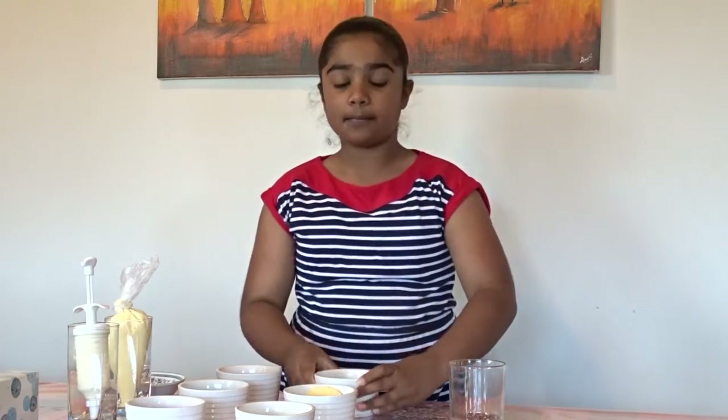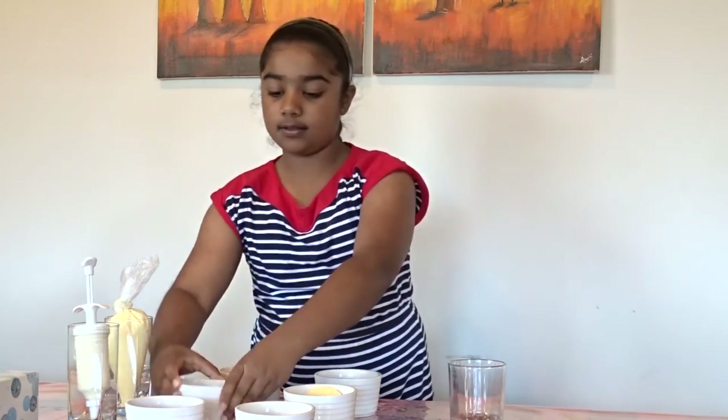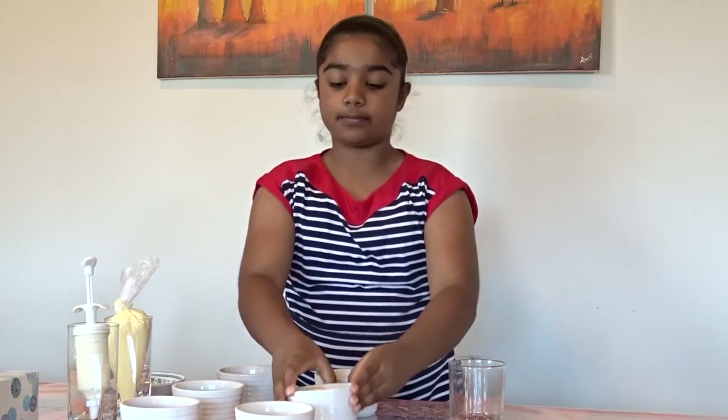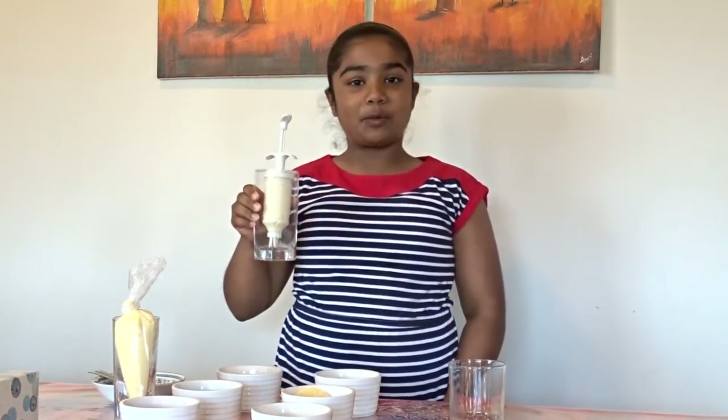So for our ingredients today, we have some diced kiwifruit, diced pears and peaches, some blueberries, and sliced strawberries. We also have some sponge cake circles, fruit and syrup, custard, and whipped cream.